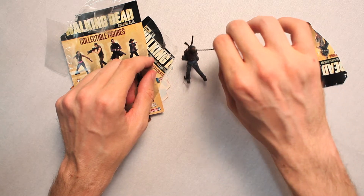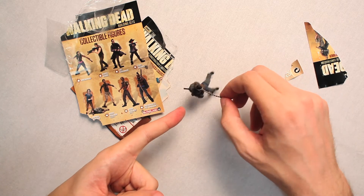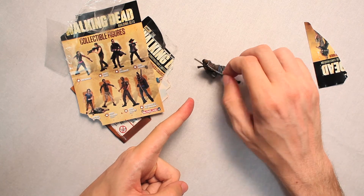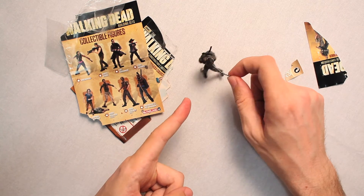Oh, I want sandwiches. Well, you can't have any. Give me a sandwich. No. Until you grow your arms back out, you can't have any sandwiches. You ate your arms — I mean, she cut them off. Oh, I want sandwiches.